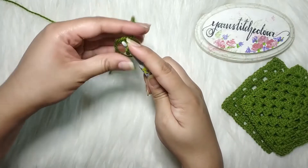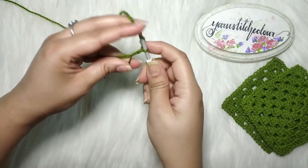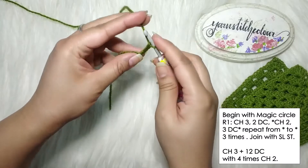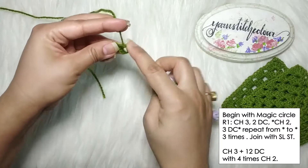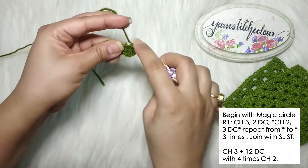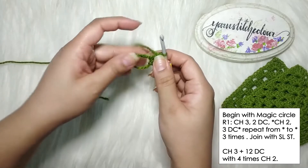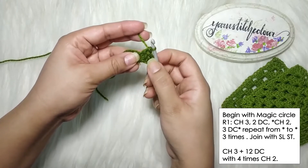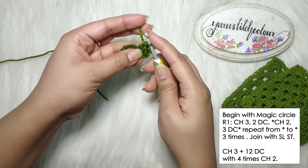At the back you can see two parallel lines. Go under the first one, above the second one, and pull it. Now do a chain three. We're going to make the circle a little small to keep it manageable. Place another two double crochets into the same circle — the first round is going to be worked into this circle.